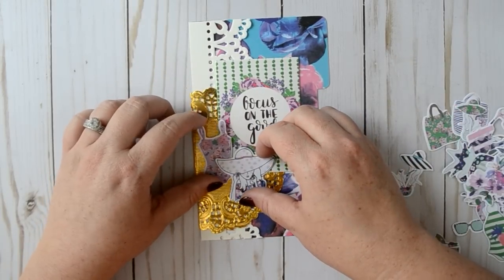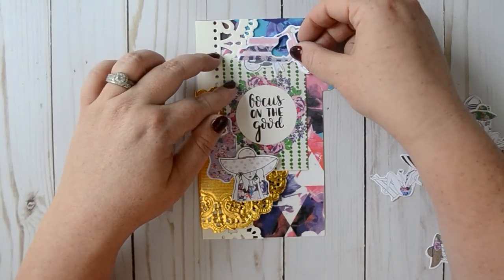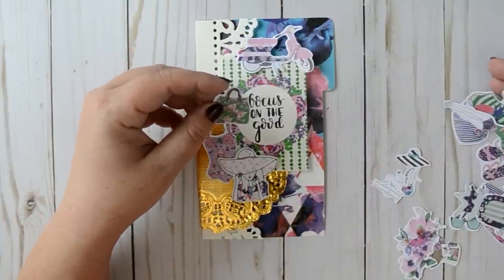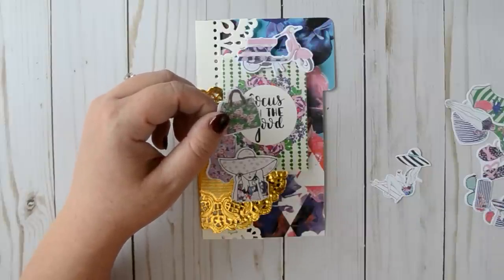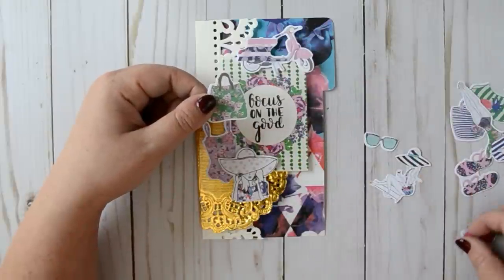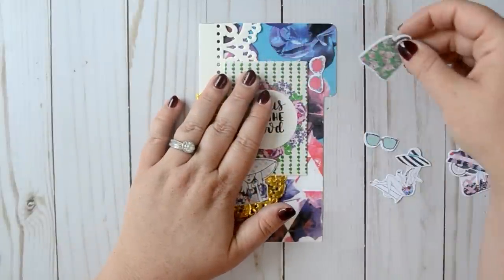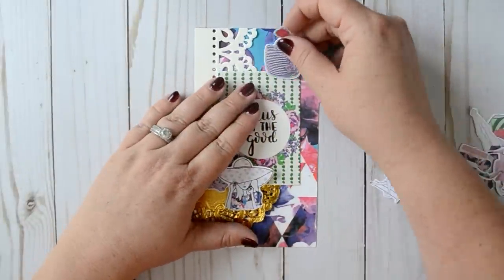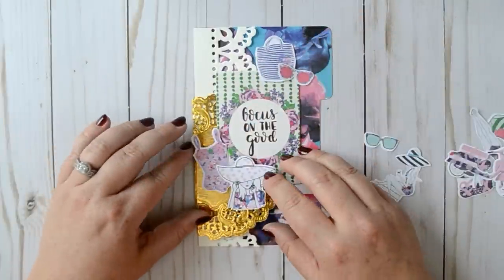I'll stop whining and figure it out. If it bothers you that I'm complaining, I do apologize. I just really like to stuff my pockets with these die cuts, and now I'm like — I don't know how I'm supposed to do that because these are so tiny. I really like this bag die cut. We've got a couple pairs of shades that I think would look super cute — these pink ones I think would be adorable. I like the Vespa, but I feel like I might have to save the Vespa for the side pockets because it's one of the bigger options we have and we don't really have that many.